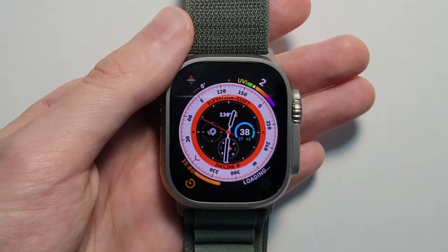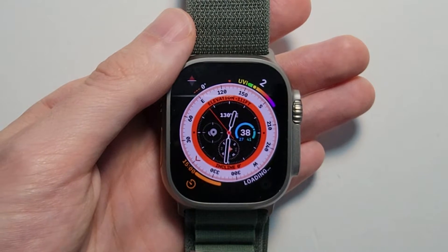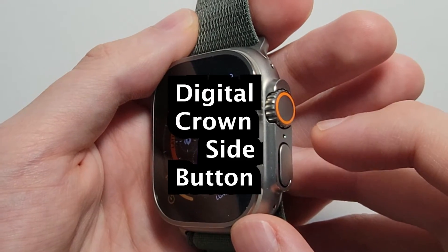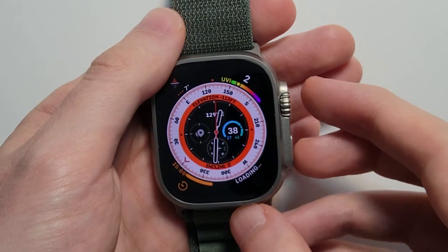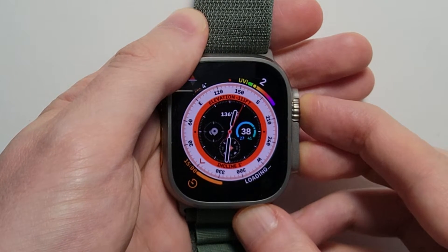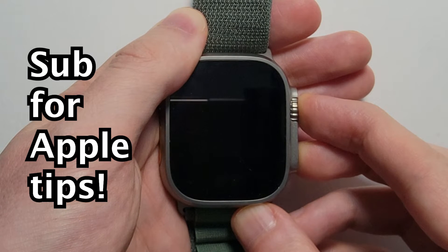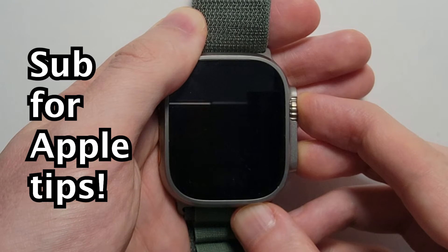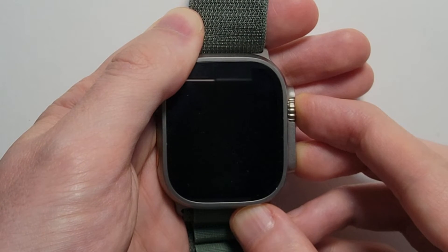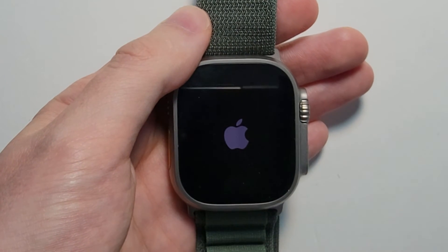The final thing: if you need to force restart — for example if your watch is frozen — you're going to hold down both the crown and the side button at the same time, and just keep holding until you see the Apple logo.